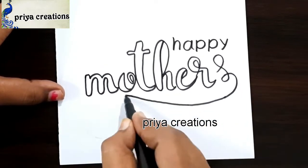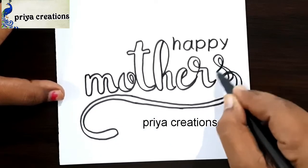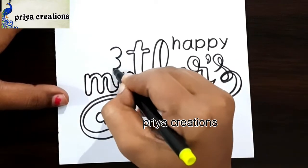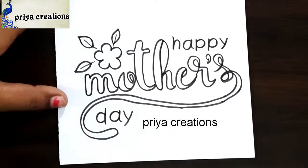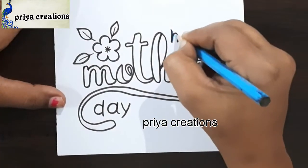Here I am drawing the S letter like this, draw the line like this — S letter is completed. This is the day word. Here I am drawing a small flower and a leaf shape.